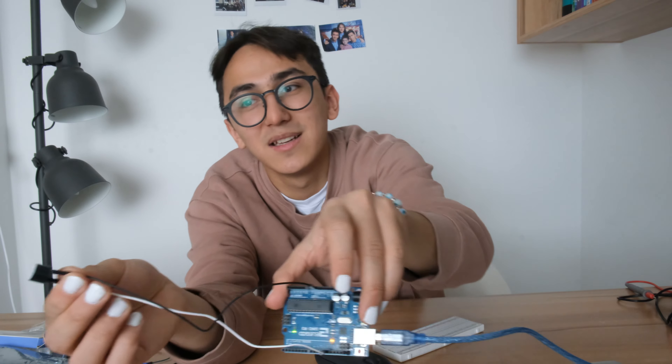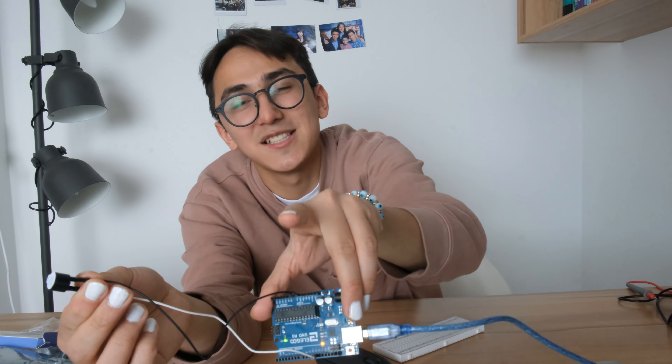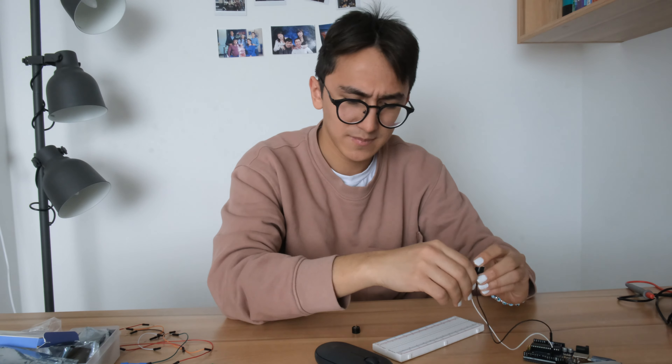The next mini project we used a buzzer — it makes a sound and is used in a lot of things like computers and so on. There are two frequencies: one lower, one a little higher. There are also two types of buzzers — one active, one passive.